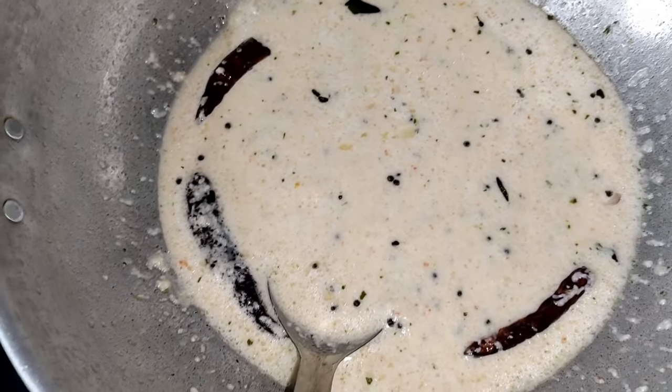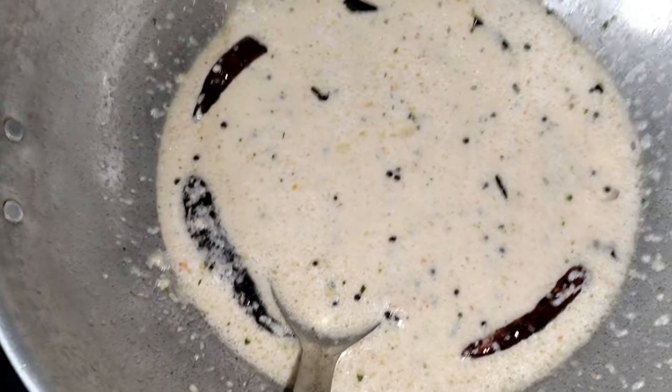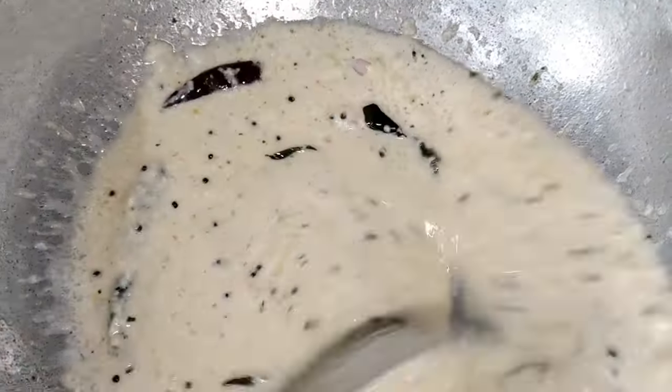We are ready for the chutney. We will have a little taste of the chutney. If you want to try it, please follow me and subscribe to our channel.